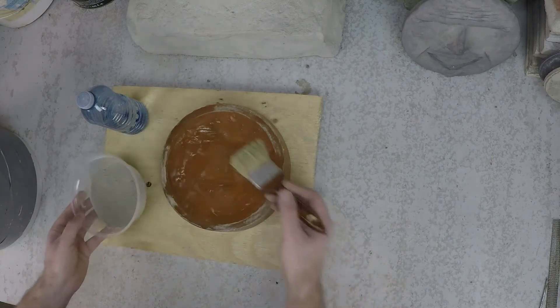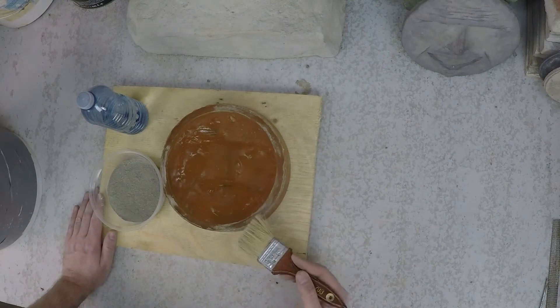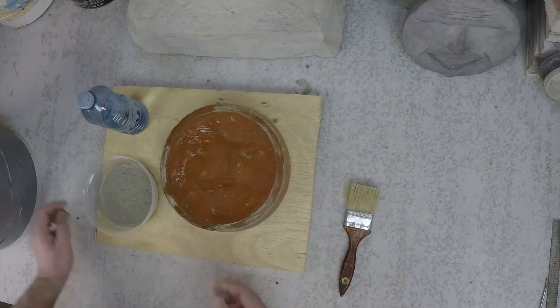The reason we do that is the very high concentration of Portland cement at the surface is going to give you a lot of really fine detail and help make sure that you don't have any honeycombing in the finished product. Let's go ahead and mix that up now.